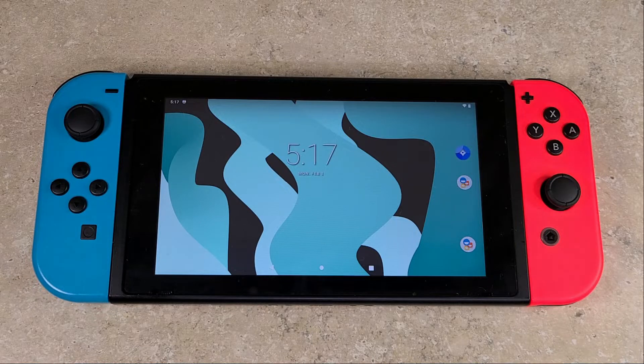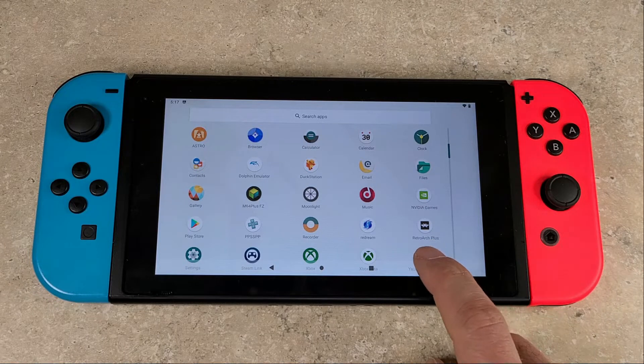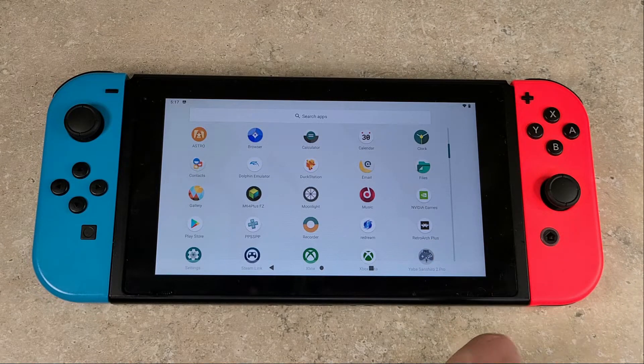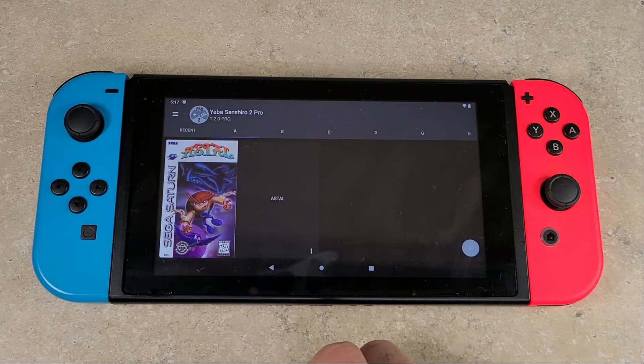Definitely recommend that you go and get that, especially if you're on the Switch — the RetroArch option does not run as well as this. Maybe with tweaks it does, but if you want ease of use and out of the box performance, this is the way to go. The settings by default come on the OpenGL back end — I left it there. Frame skip was enabled by default; however, if it's not, I recommend that you enable it. Other than that, no other settings have been changed.